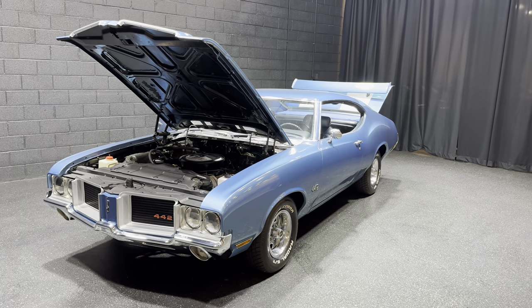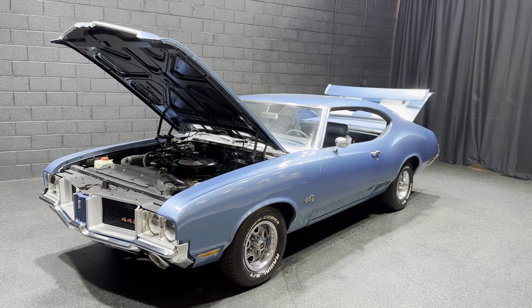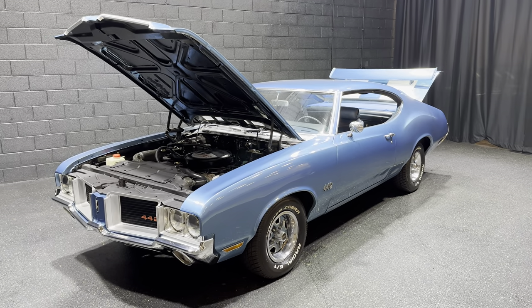Hey everyone, Thomas coming to you from MGMclassiccars.com here in Addison, Illinois. Today I have this 1971 Oldsmobile Cutlass S that has been badged as a 442.